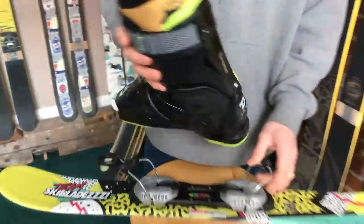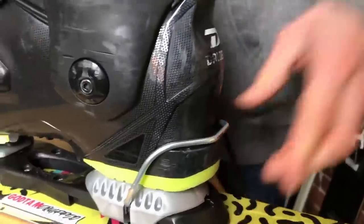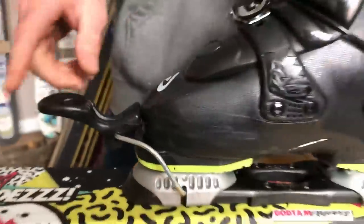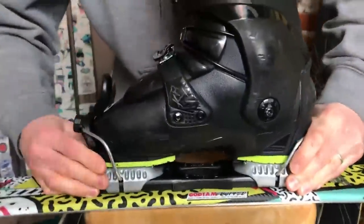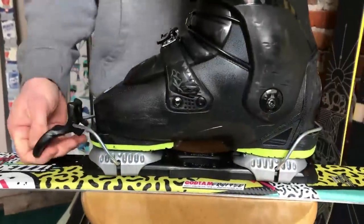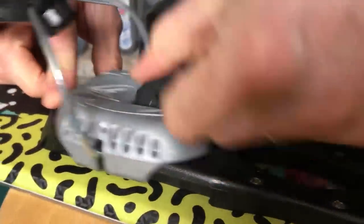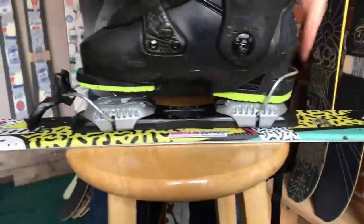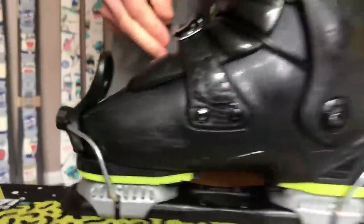Put your ski boot in — a little trial and error here. Put the heel in the part that just has the wire, and put the toe in the part that has the lever. The lever goes in the front. If the boot moves too much, push the toe towards the center, lift the lever, and try the next notch. You can do that on the heel or the toe, going back and forth until it eventually snaps on.